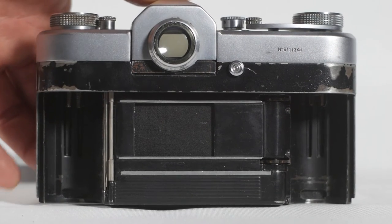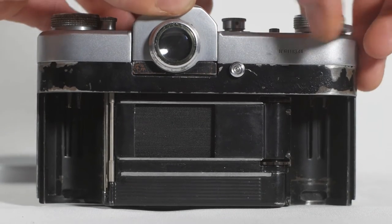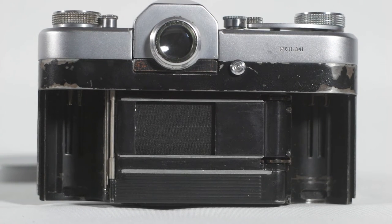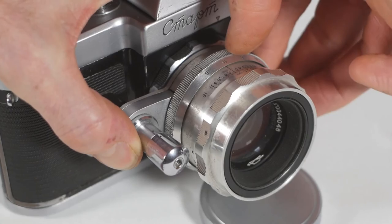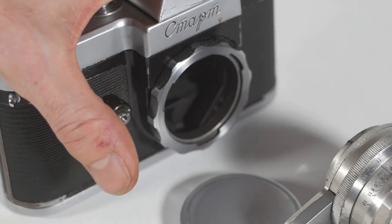I'll need to strip the camera down at some point and fix that. Although the camera wasn't in quite as good condition as I expected, I still wanted one so I decided to keep it and repair it properly myself. The lens mounting system on the Start is a bit unusual — it uses a breech-lock bayonet. To remove the lens you rotate a ring on the body of the camera and then the lens simply pulls off without having to rotate the lens itself.